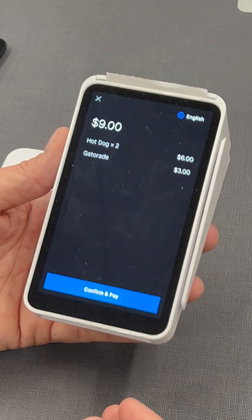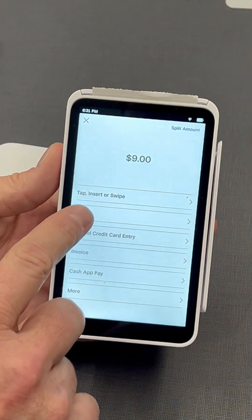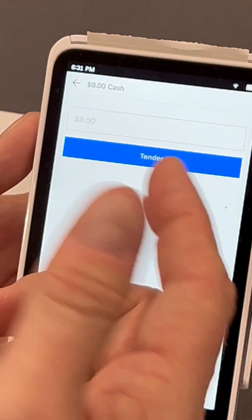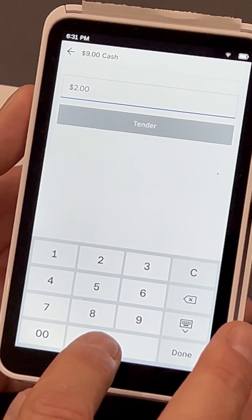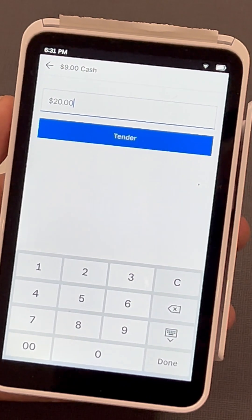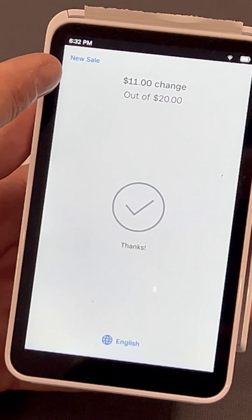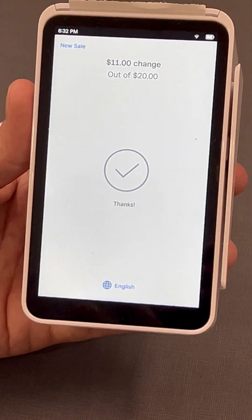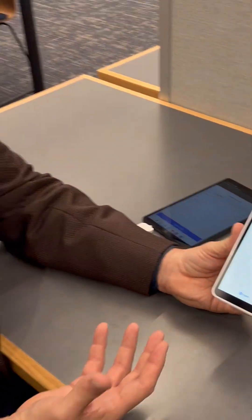If you're going back to cash on this device, go back one screen and select Cash — it's a little different than the tablet. For example, if the order is $9 and the customer gives you $20, enter that amount, hit Tender, and it tells you to give back $11 in change. We do want you to log cash transactions this way — it helps us with inventory and figuring out the total sales for the day.